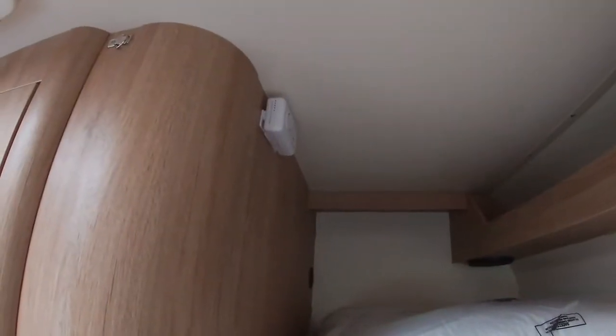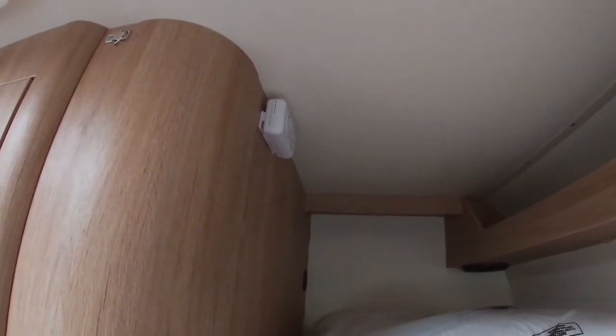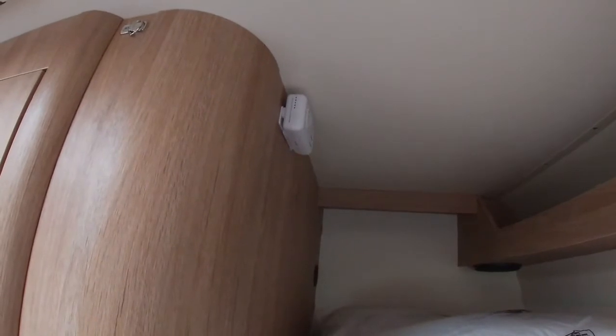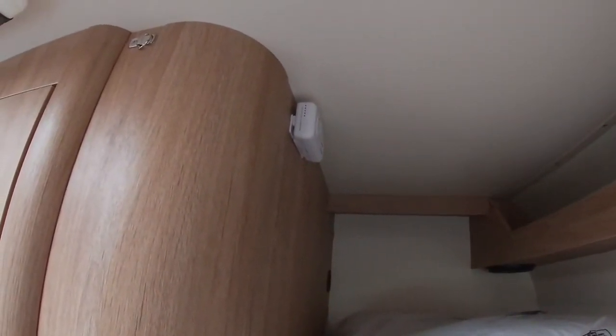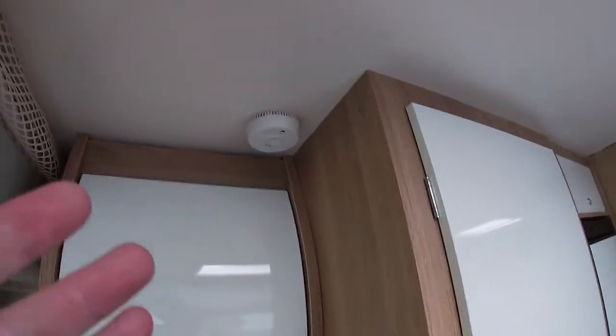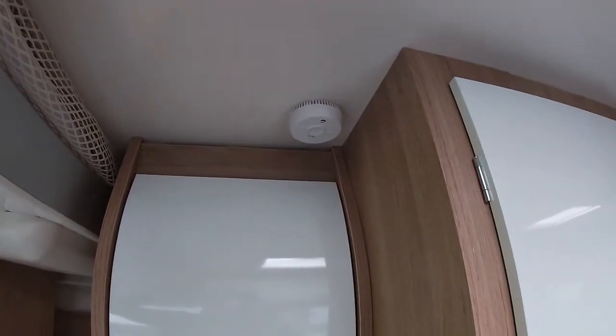Above the top bunk we have the carbon monoxide detector located — if it goes off it's going off for good reason, so make sure you investigate or call us if you're unsure. We also have the smoke detector located just next to the overhead bed.